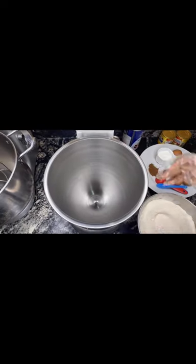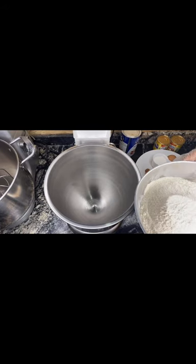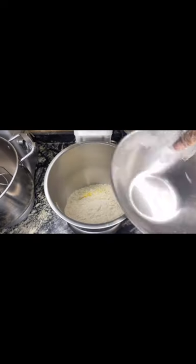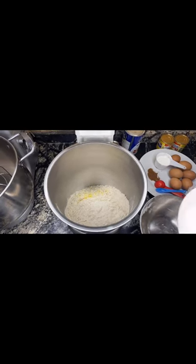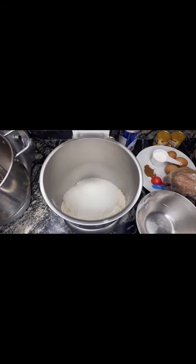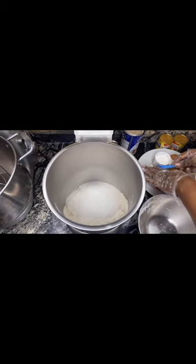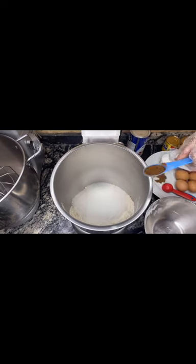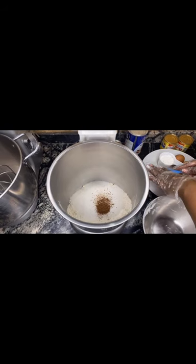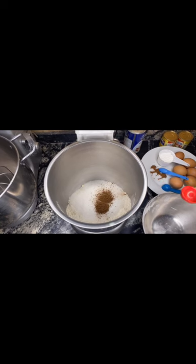First thing I'll be doing is adding my already sieved flour into my bowl. I have my sieved milk flavor added to the flour, and then I'll be adding my granulated sugar. After that I'll be adding my nutmeg. The reason why I added my meat flavor is to get a meat taste — it's optional.